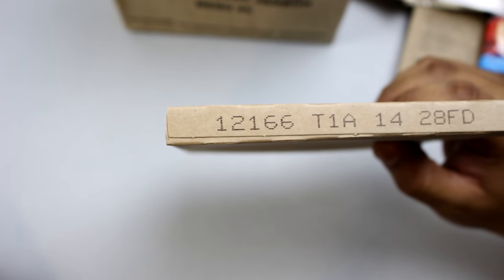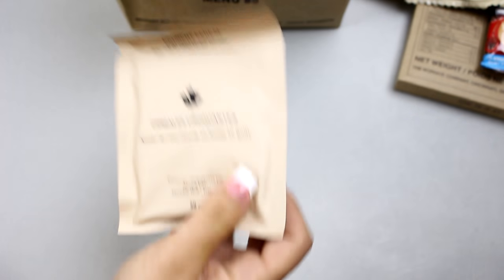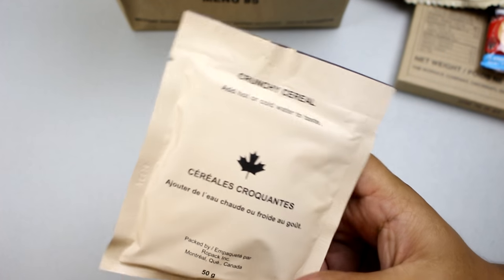This is made in 2012, the 166th day, so it's a little bit older than the main entree. Let's see what else — crunchy cereal. Perfect for breakfast.